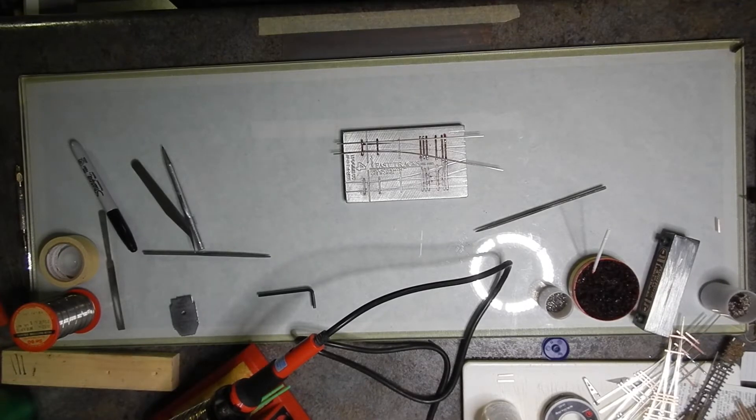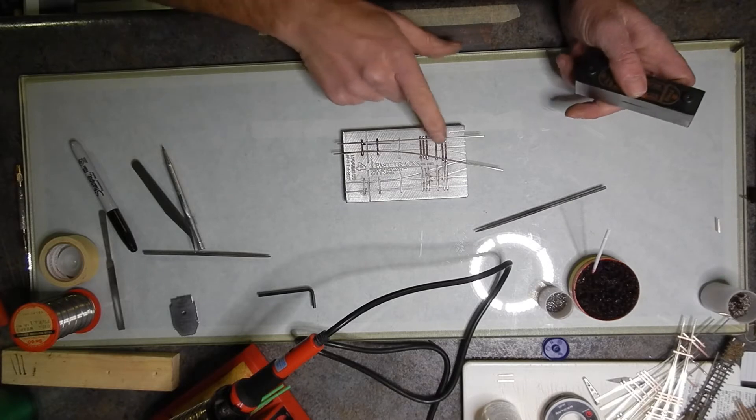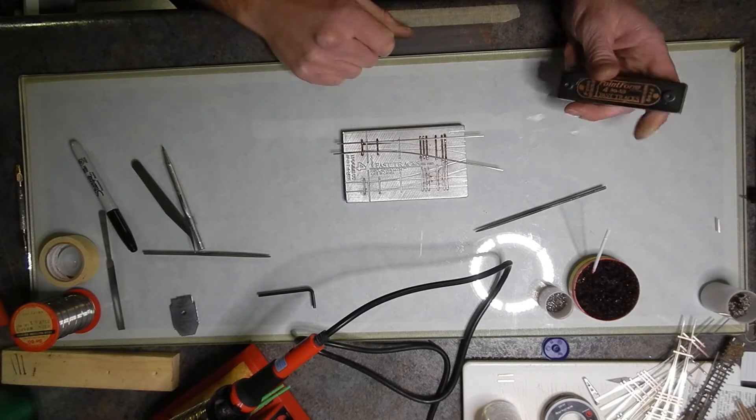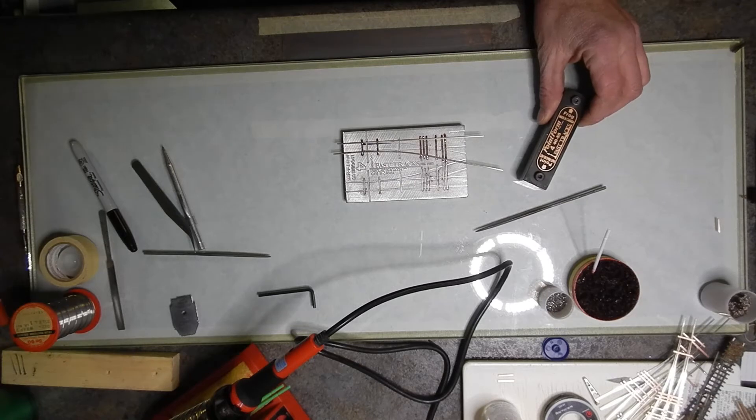Hey guys, Troy here at the Pacific North Central. We're back for part 3 of the turnout build, and now I'm going to show you guys how to install the points and the wing rails and go ahead and build them.